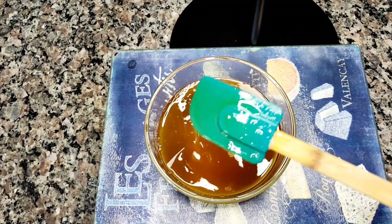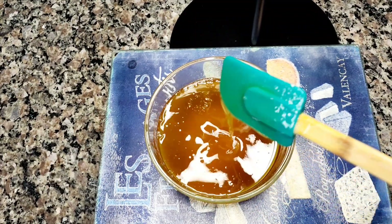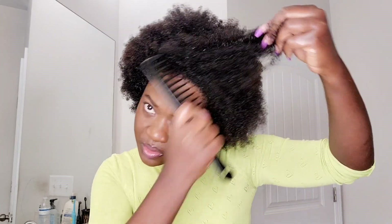Hey guys, welcome back to my channel! My name is Linda. If today's your first time here, welcome to my channel. On this channel I do a lot of DIY videos for natural hair. With that being said, I have another great DIY video for you guys today, so without wasting any time, let's dive right into the video.